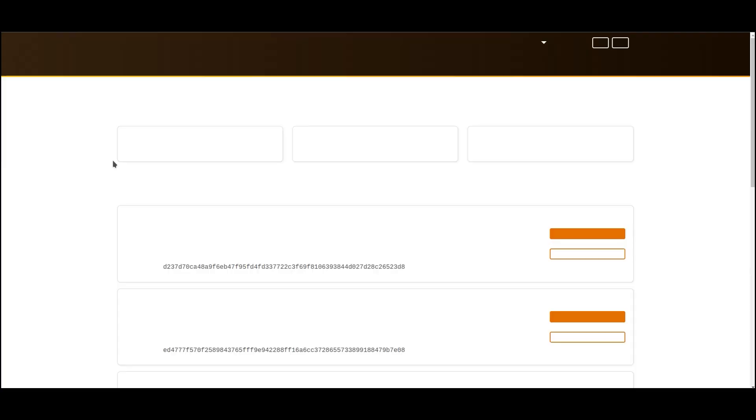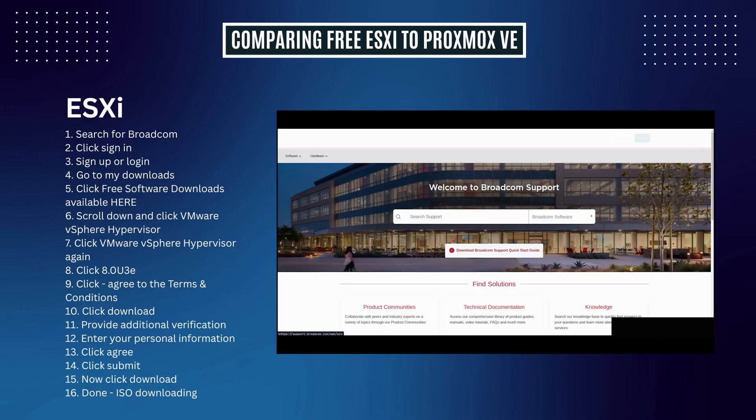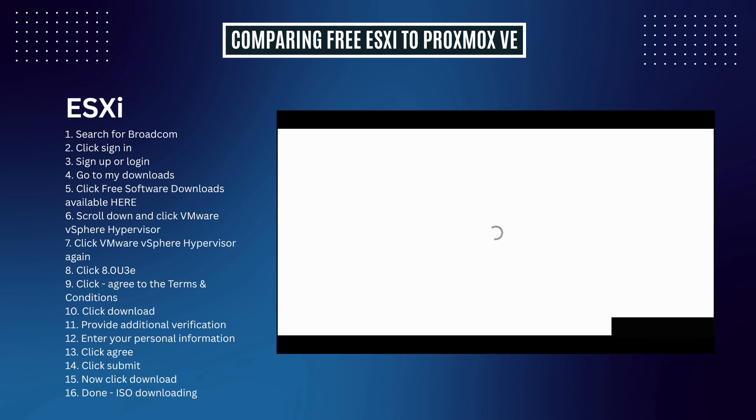One last thing to cover is how to actually download the ISO. The Proxmox download process is notably more straightforward, requiring no account creation or additional verification steps. Full disclosure — I'm a very impatient person, and this bugged me enough to include it in the video. When doing research I needed to get the ISO for ESXi, so I wanted to provide a rundown on how to do that versus Proxmox. For ESXi, you're going to search for Broadcom in a web browser.